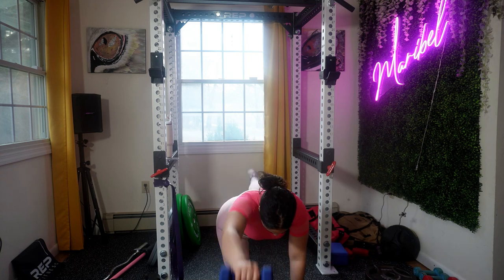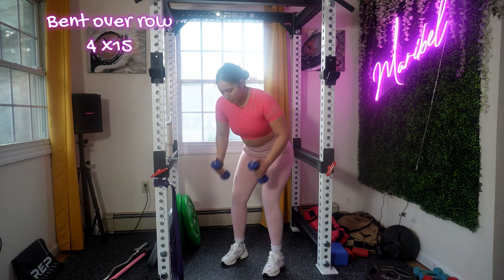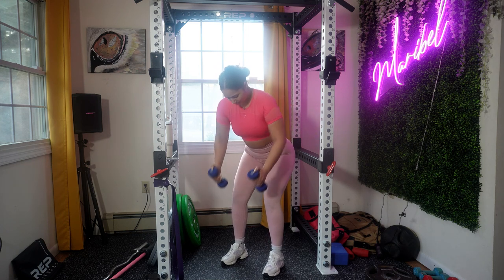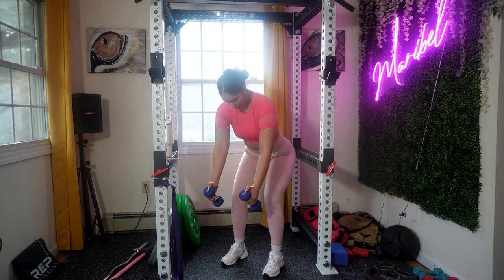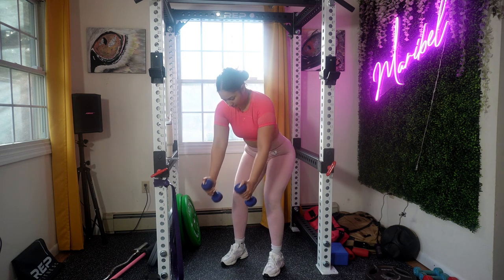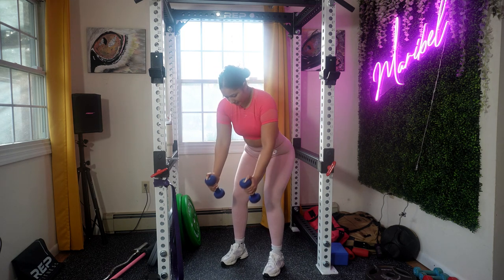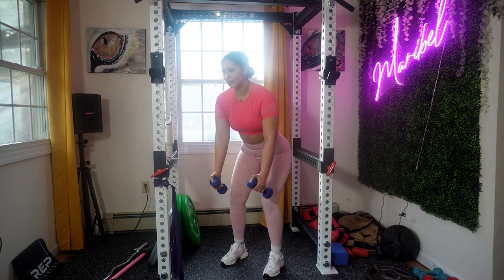I have to do a separate video just on bent over rows — I love this exercise. It's a compound exercise that primarily targets all the muscles in your upper back, particularly your lats and traps. This exercise places significant emphasis on your lats, which is the large muscle that gives the back a V-shape. This movement is extremely important for scapula retraction and your shoulder stability.